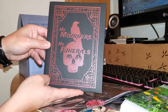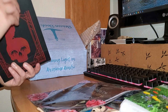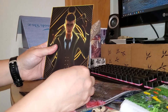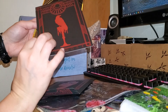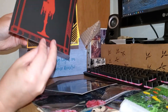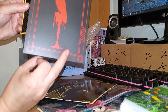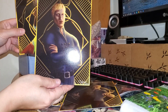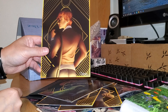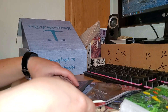And then we have 'No Mourners, No Funerals' — obviously a Six of Crows or Grisha series reference. I don't have any idea what these are — little pictures, I guess — but the artwork is really nice. It looks like it's the same on the back. I guess this is maybe all the main characters from that series. I don't know what to really do with these, though they are very nice.